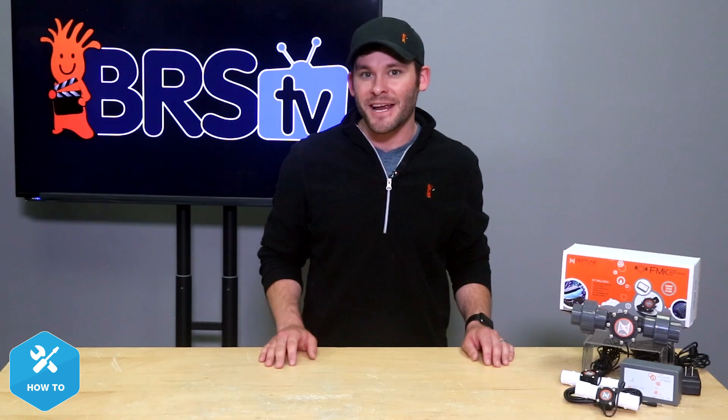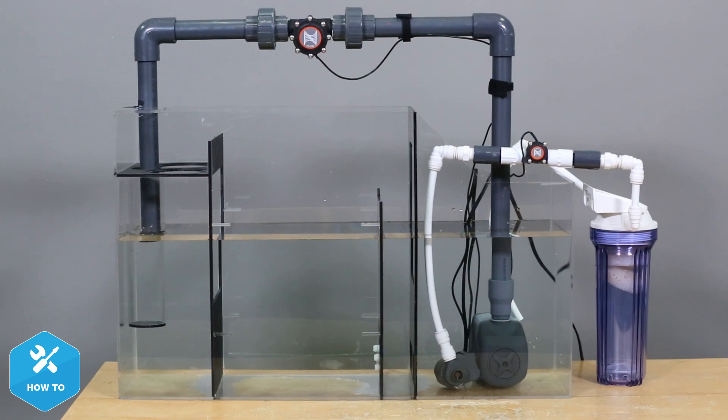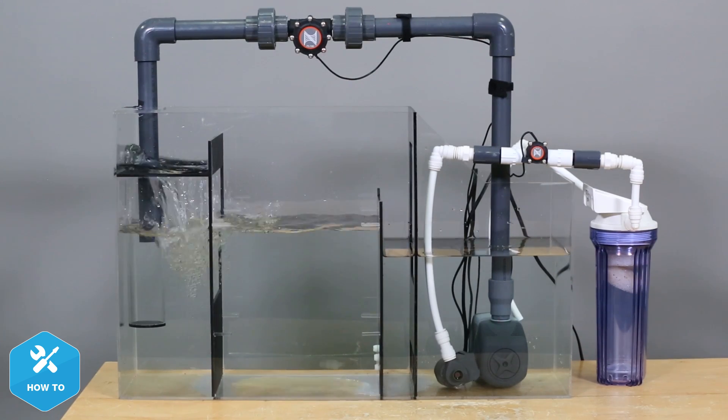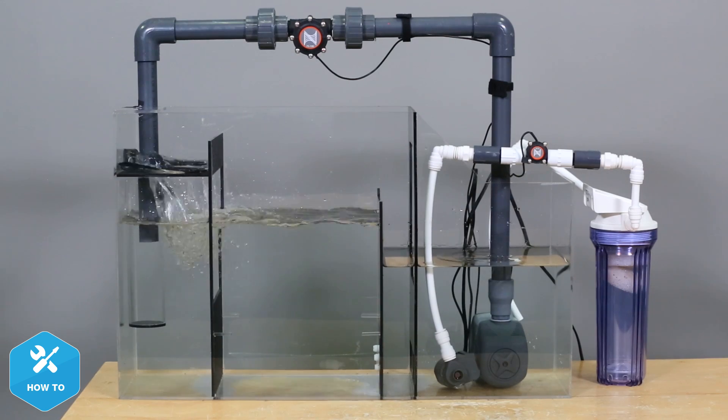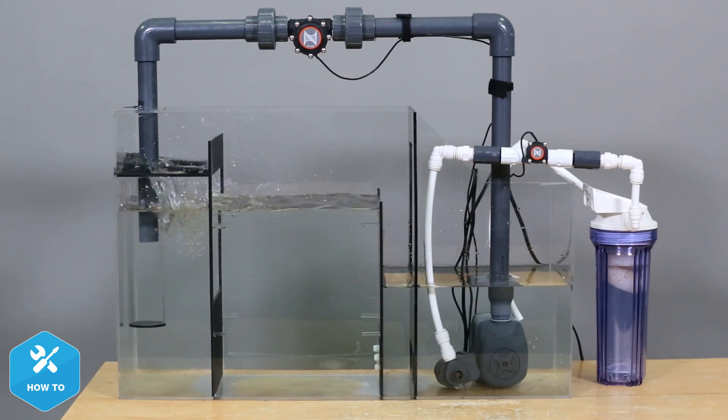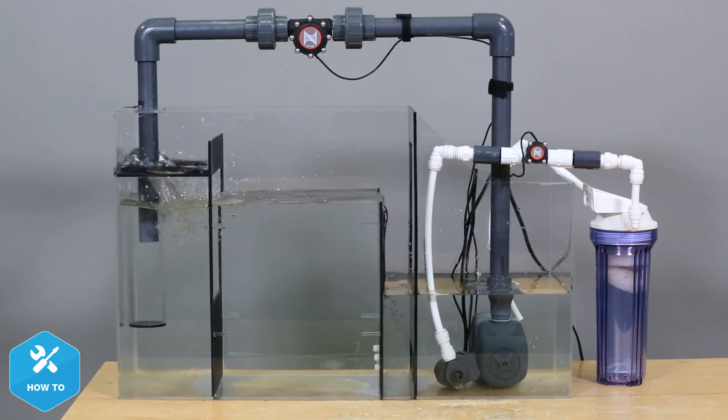Prior to connecting my new flow sensors to the fluid monitoring module and onto my Apex, I want to do a quick leak test of my plumbing connections. Should any of these leak, I can fix it now while I have all my plumbing tools handy and before I finalize cord and wire management. Let's get on to the next phase: hooking up the FMK by connecting the sensors to the fluid monitoring module and that to the Apex itself.